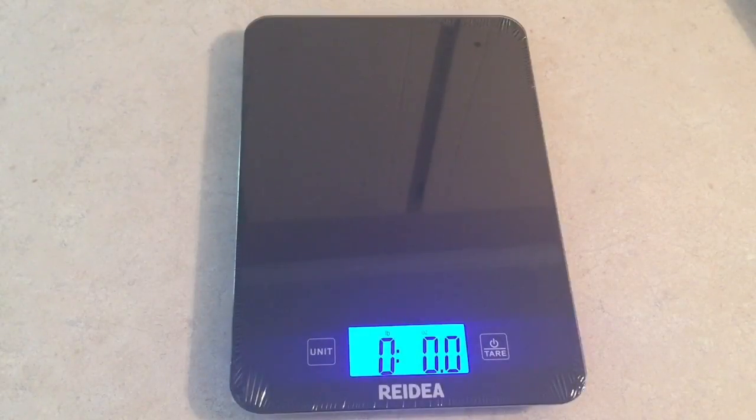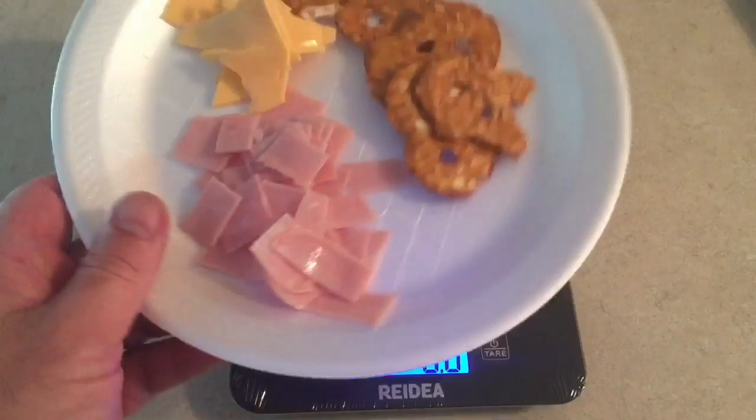Hello guys, this is Bradley Steele, aka Shiny Knife, coming at you with yet another fine product review. Today we're looking at a Rihanna multifunction digital kitchen scale. I'm going to show you what my lunch is for today.